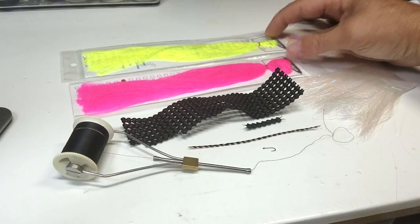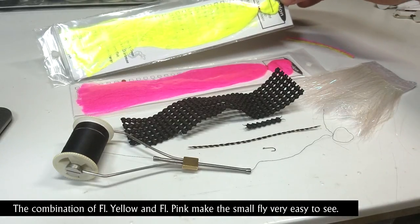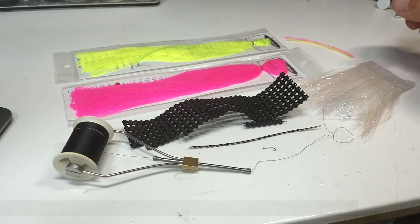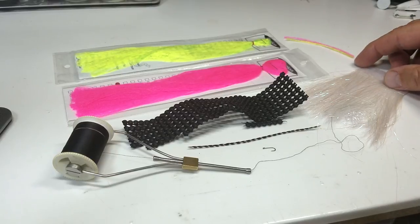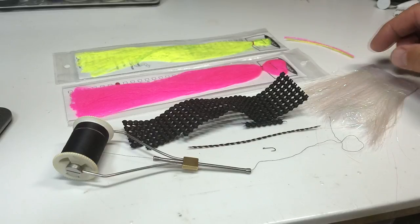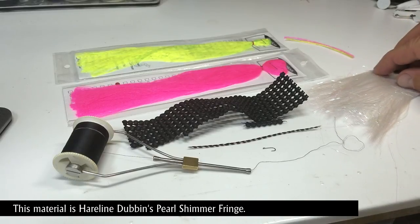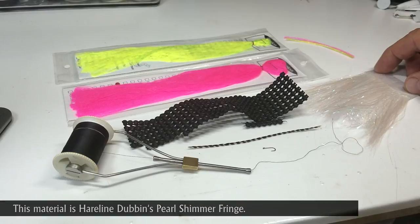We'll make the visible posts out of Darlon — here we have a very bright yellow chartreuse and a very fluorescent pink. And if you optionally want to put on a flying ant wing on the back, we'll use some sort of sparkly shiny straight material. Most anything will do, from crystal flash to some flash fiber.